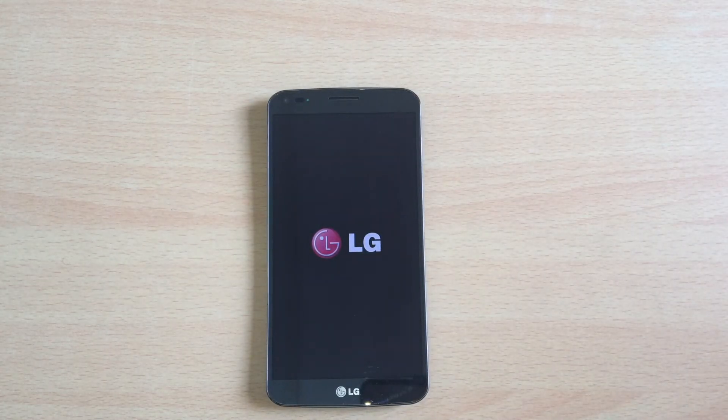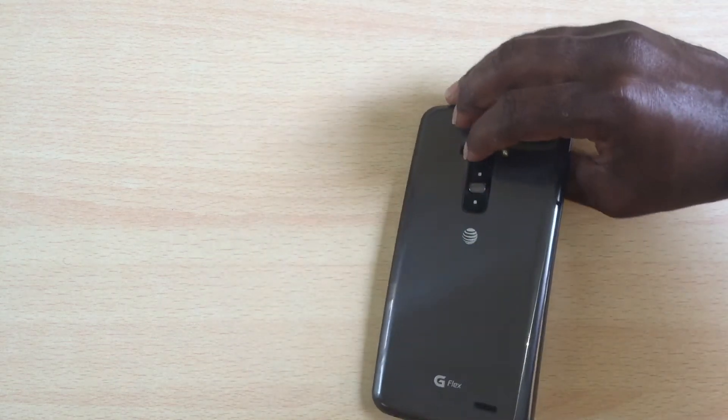But that is assuming your LG device can get into download mode. If you can't get your device into download mode, no stock firmware or custom firmware can be flashed to this device.